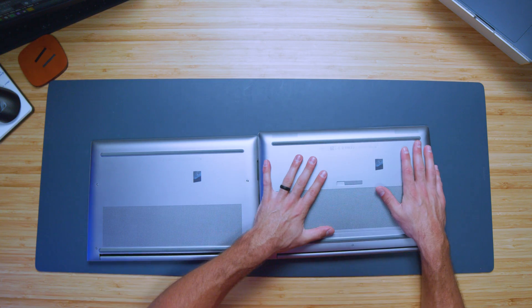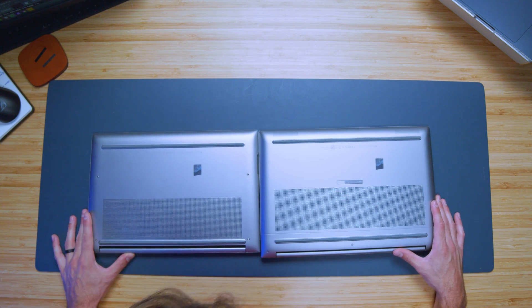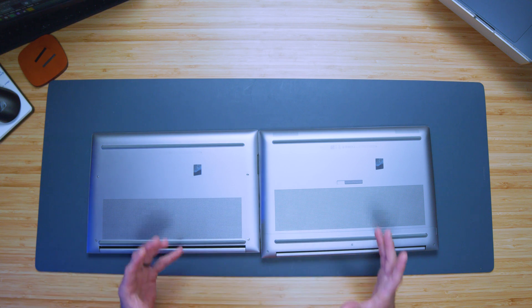Looking at the build quality, the assembly is almost identical between these two laptops. You just have a thicker body on the Fury, but it looks almost exactly the same — obviously a little more width on the Fury compared to the Studio, but the actual assembly is visually very, very similar.